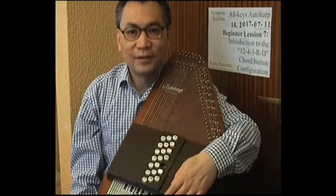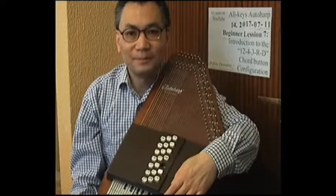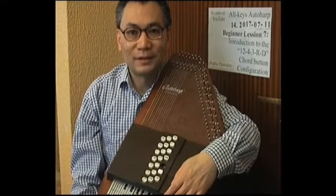In this video, which is the seventh in a series of lessons for the beginner in how to play the autoharp using the all keys autoharp style, I wish to introduce a new configuration of the chord bar buttons.